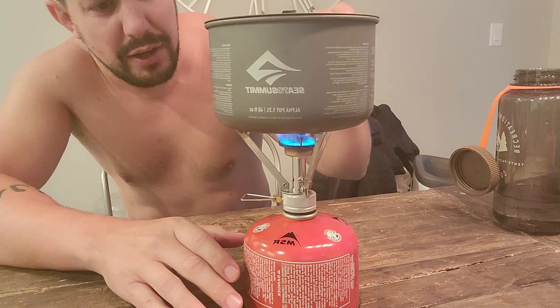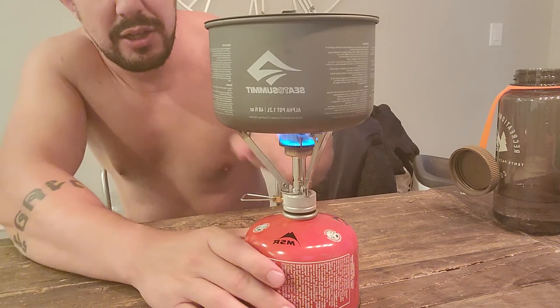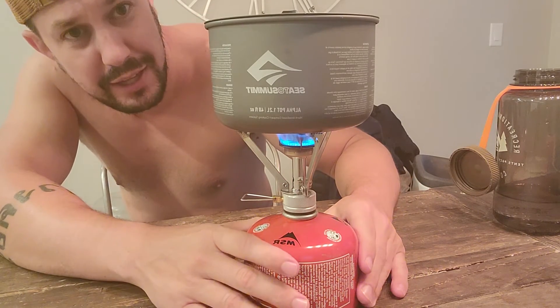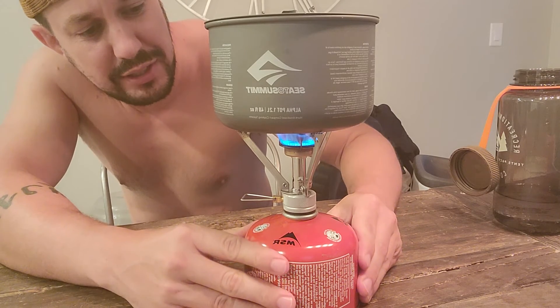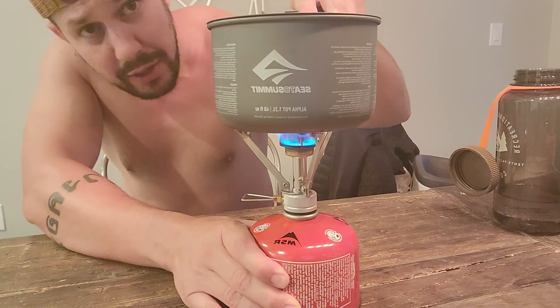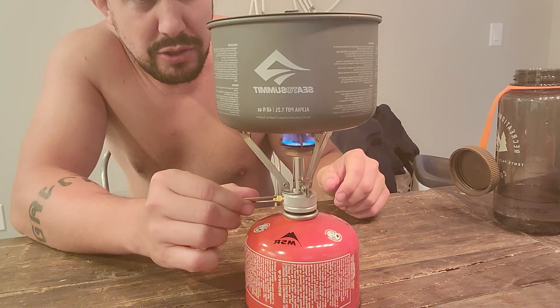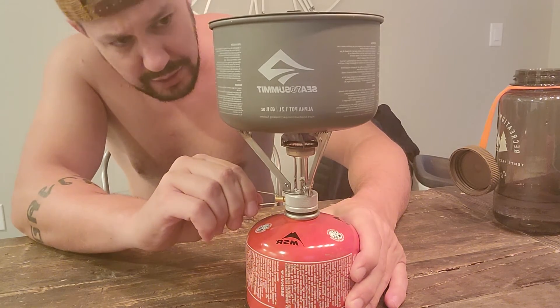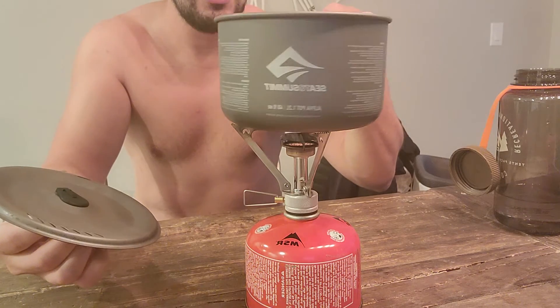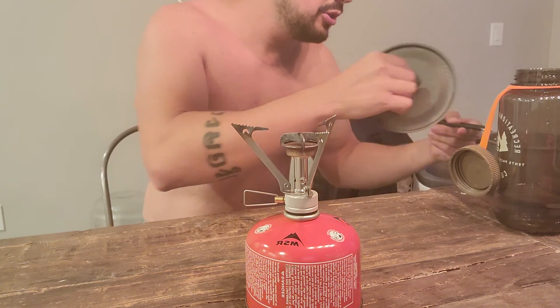It is a little awkward — there's nothing keeping the pot locked on here, so it's just sitting by weight. When I'm sailing I've had to tape it down and hold the pot on top to keep everything stable and not tipping over. But that's the setup. When you're done, simply turn the valve until the gas is completely off, take off the top — it's already quite steamy, not boiled yet, but that ladies and gentlemen is how you set up a jet boil to cook.